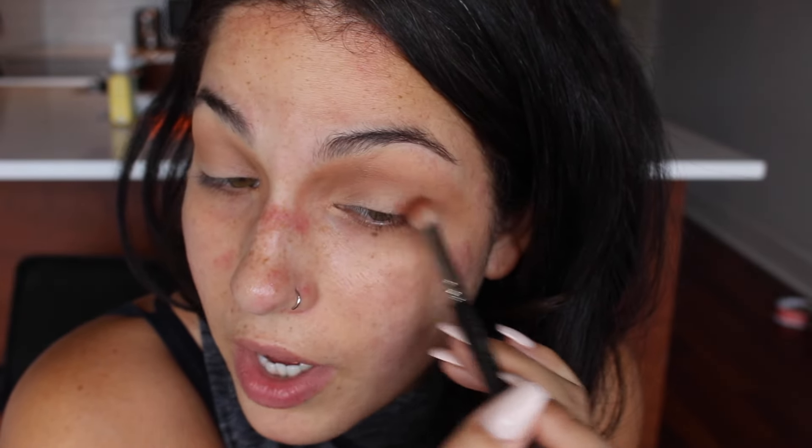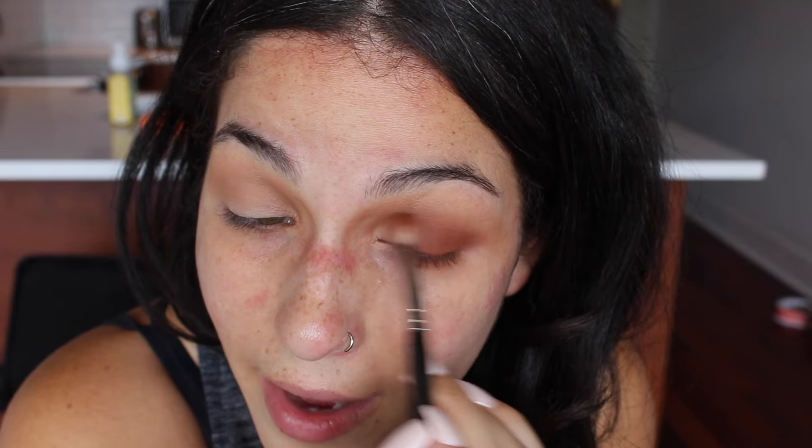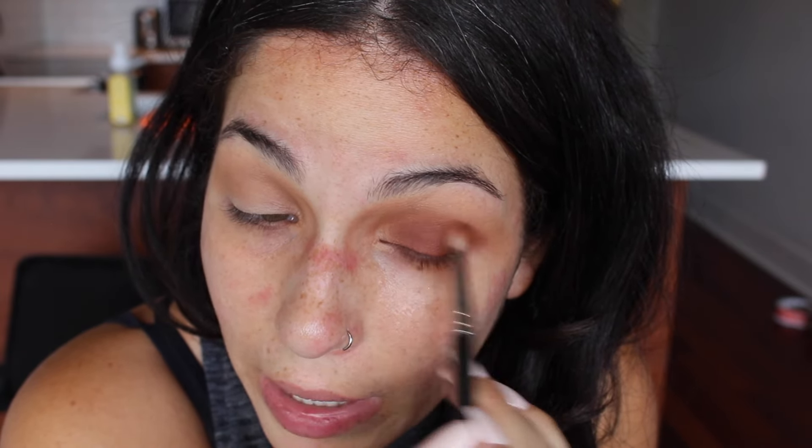I am being fairly messy with this, but that's okay because I'm going to go back in afterwards with a Q-tip and some oil and clean everything up before I apply my foundation. Next I'm going to take a MAC 217 brush and place it in the outer corner of the eye, bringing it all the way onto my lid. The color I'm using for this is Dog Man — it's just a matte, really warm brown shade.